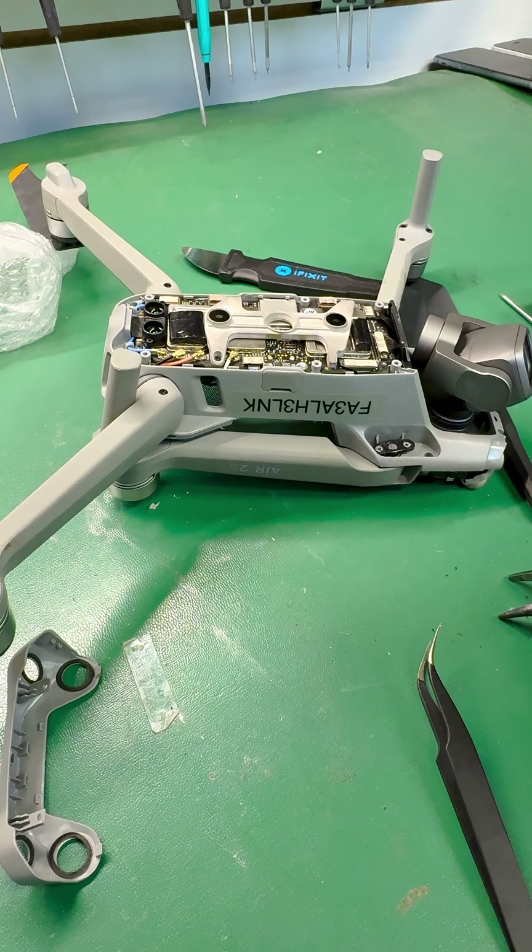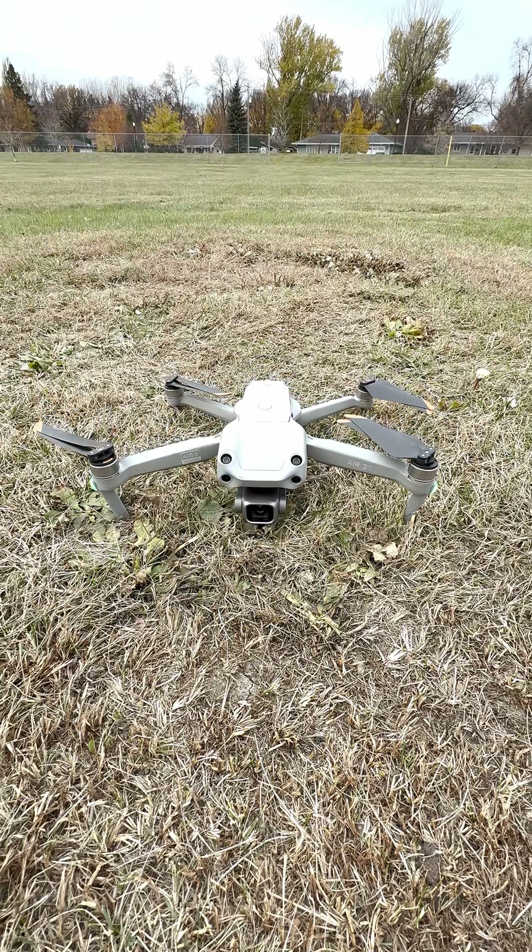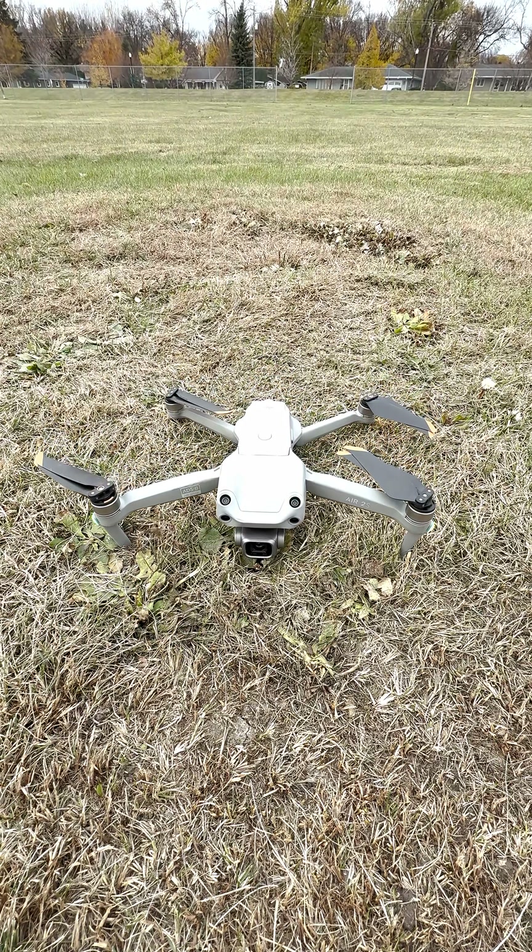With the arm back on and everything screwed together, it's time for the moment of truth. Will it fly? Will it crash? Spoiler alert — it's worth it.